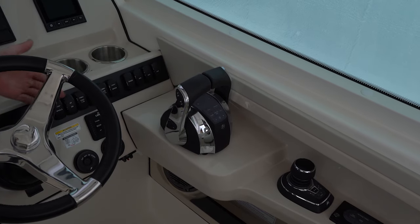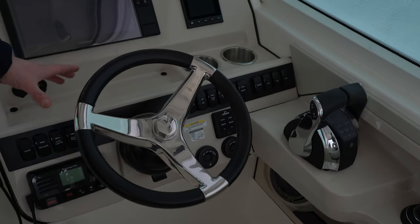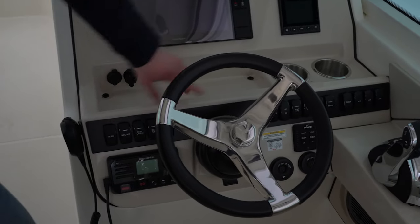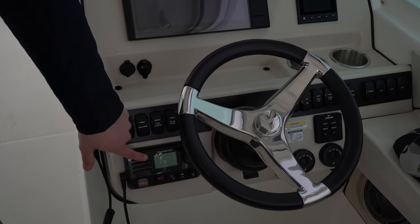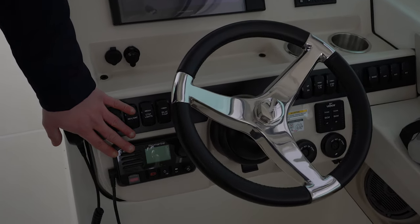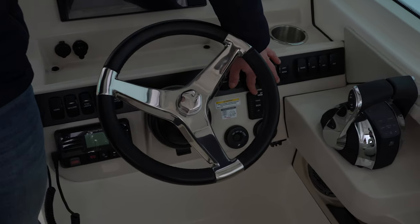Looking at the rest of the helm, you're going to see Boston Whaler toggle switches — very vibrant, they light up blue at night, easy to see and easy to read. Raymarine electronics continue throughout: you have your VHF radio, your Lenco trim tabs with an LED display.